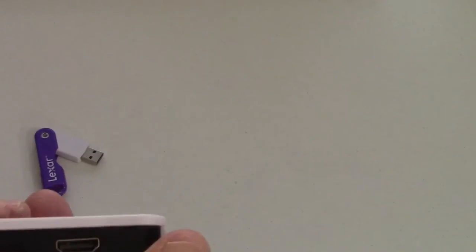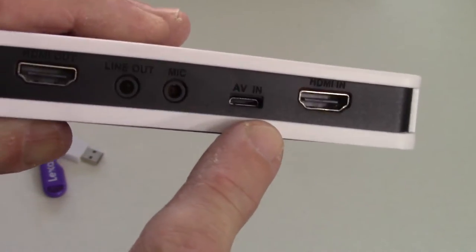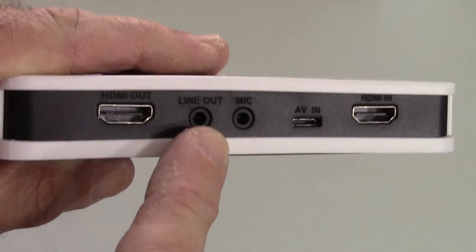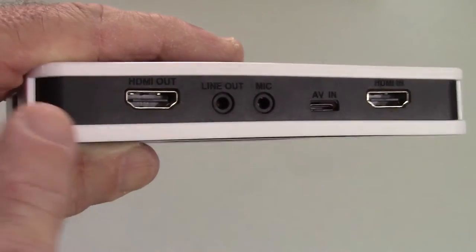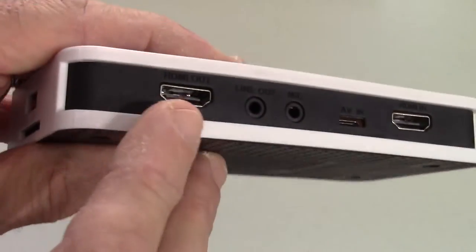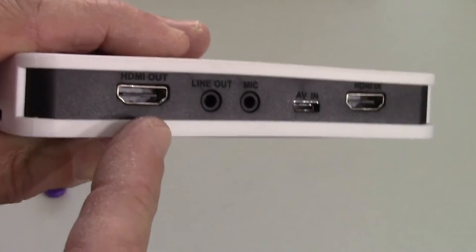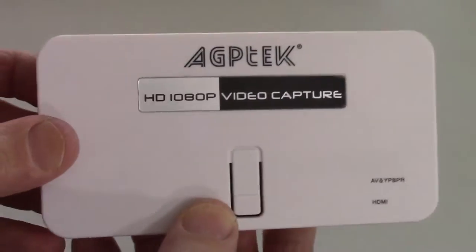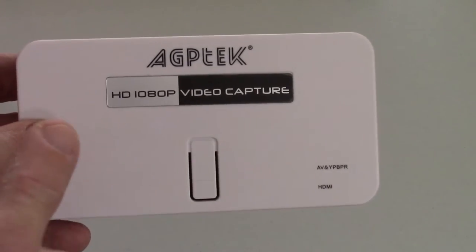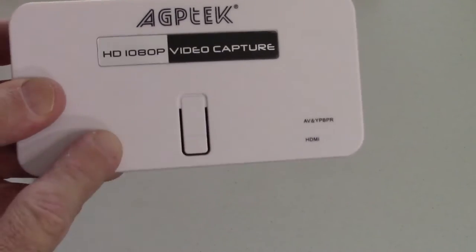Going back to the connections: it has HDMI input, but it also has this AV input — looks like a little tiny HDMI connector. Six different wires can plug into this in the back. There's also a microphone jack, and I imagine this other port is for sending audio out to another recording device or for monitoring with headphones. I don't use either of those in my videos. There's an HDMI output as well — you can connect it to an HDMI monitor to see what you're recording on an external display. There's also a record button, which I'll show you in a few minutes.